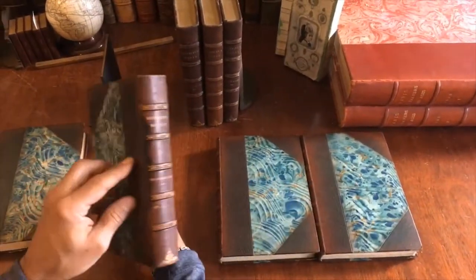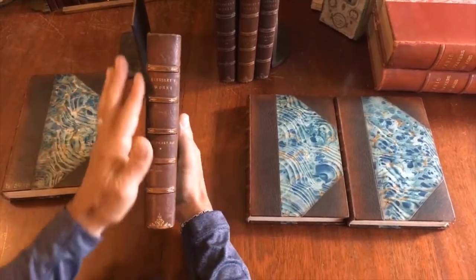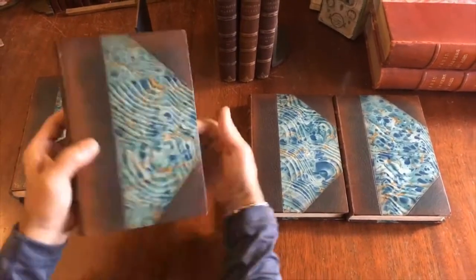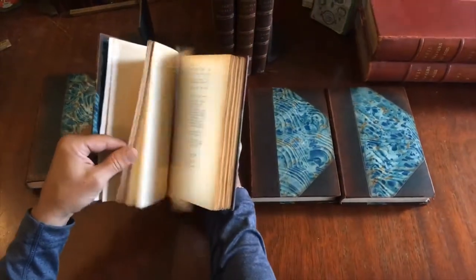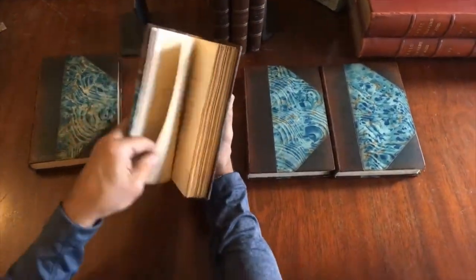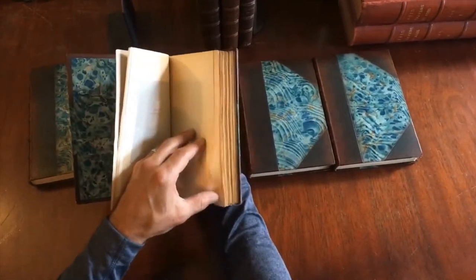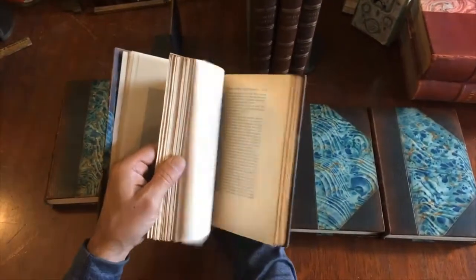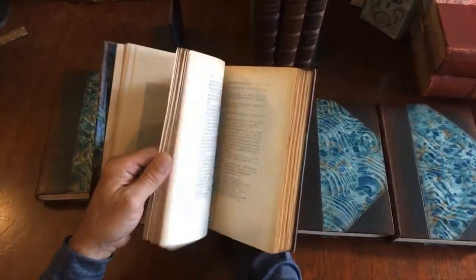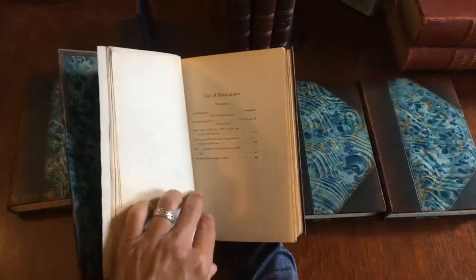Here is 'Westward Ho.' This one has some darkening along that edge of the spine, but it's still sound and tight. The frontispiece was not hand-colored, and neither is the other. That's two volumes — 'Westward Ho' — a classic work, and it is complete in the two volumes.